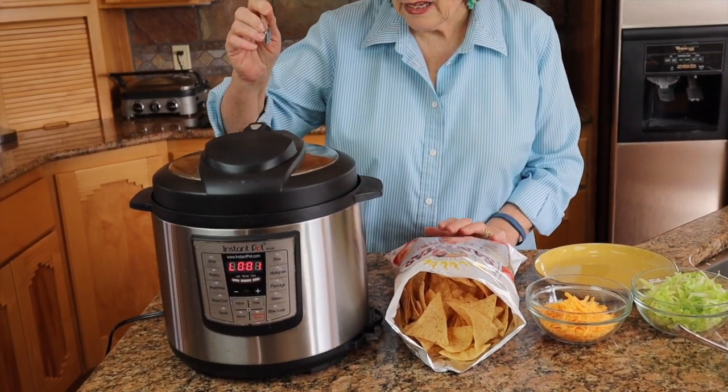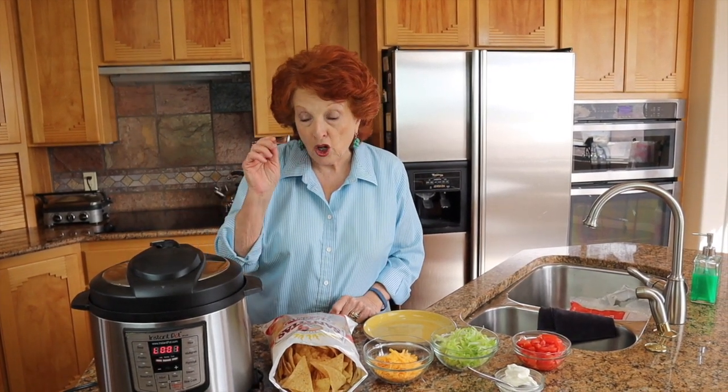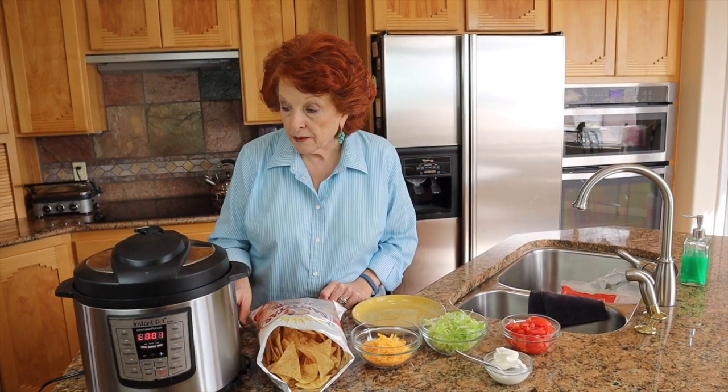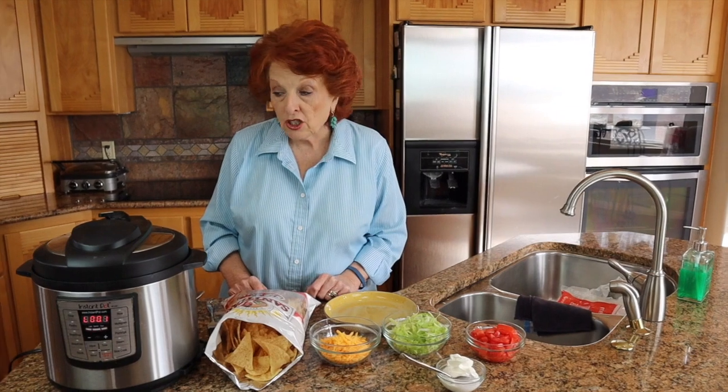The buzzer just went off — this is finished. You can see it's already counting down the wait time. I'm going to take the handle of a fork and move the weight over to venting. The first time I ever did that when my instant pot was brand new, I did it with my finger — and that was a mistake. I got a steam burn on my finger, so now I always use a utensil. We are letting the pressure escape and this will take just a minute.